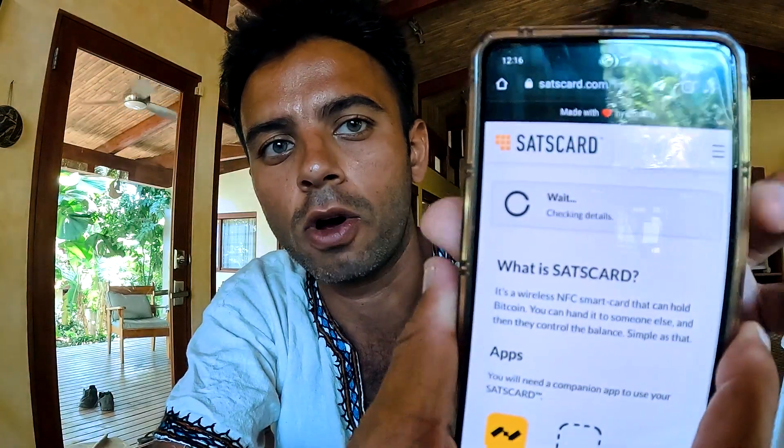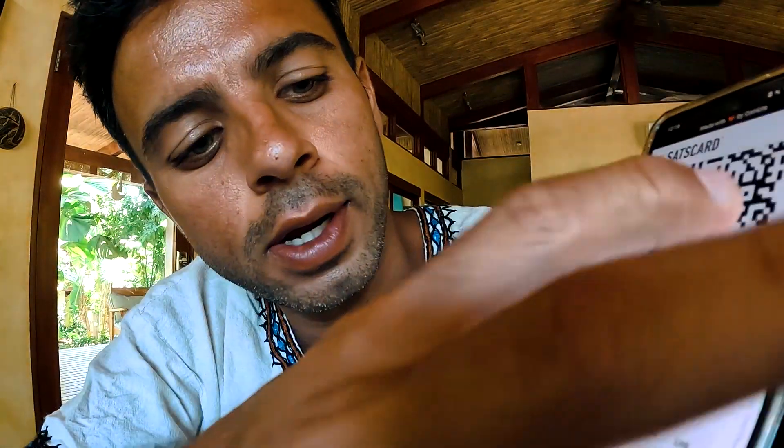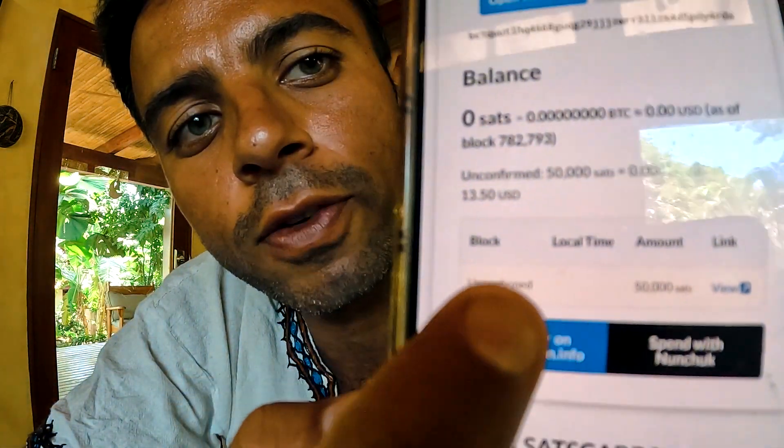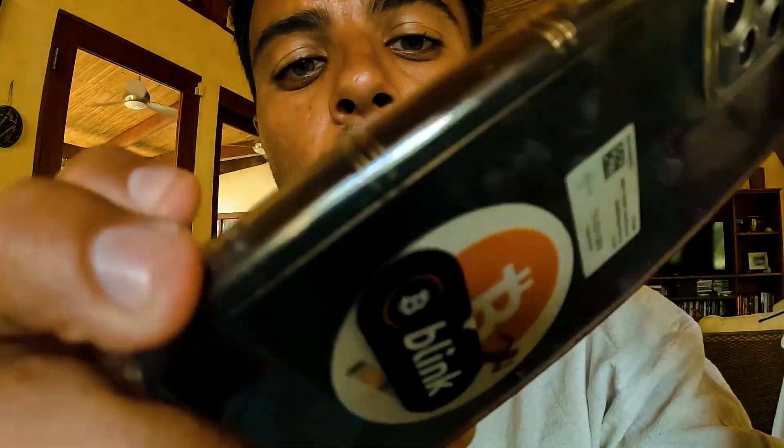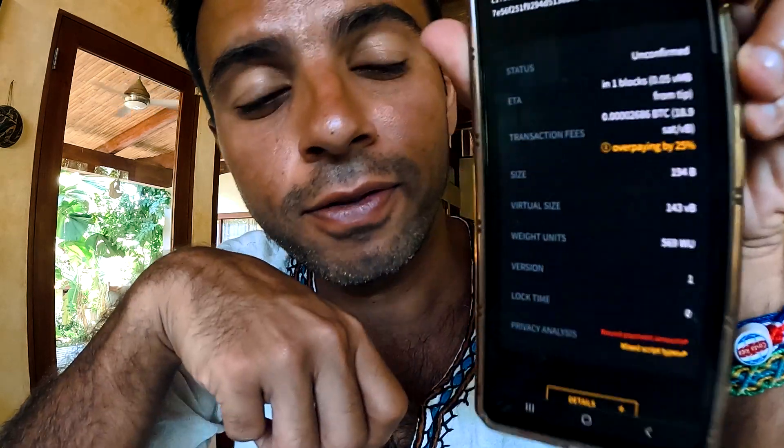I'm going to tap this card with my phone. You see — I tap and something awesome opens. It shows my QR code, and if you scroll down it shows the transaction. It says unconfirmed transaction for 50,000 sats. That is amazing — I can view it in the blockchain explorer. It shows how much time is pending, whether it's unconfirmed, and it says I'm overpaying the fee by 15 percent.